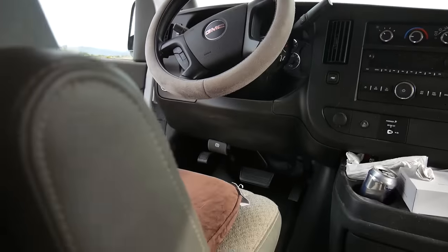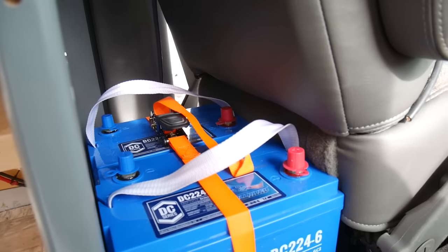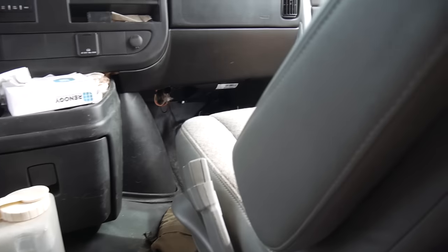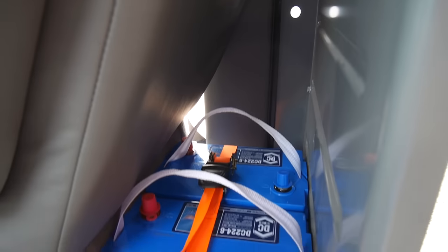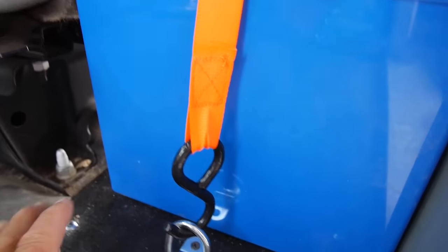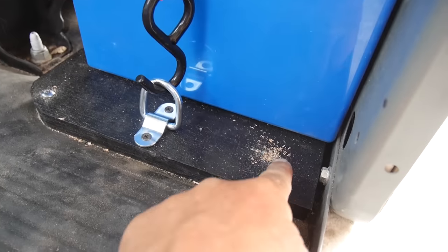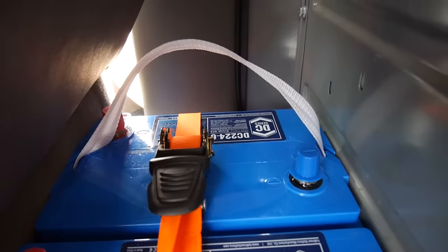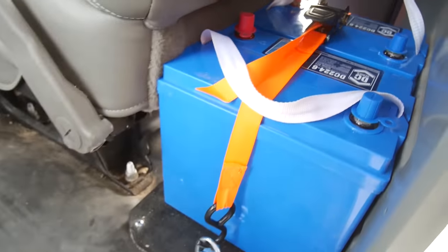They're both mounted the same way. I showed you the plywood, screwed in all four corners into the sheet metal of the van. A D-ring bracket, and just a plain old ratchet strap — you can go buy this at Walmart, just a plain old Walmart ratchet strap, two to three dollars each in a four-pack. Now the batteries are ratchet strapped down very, very securely.